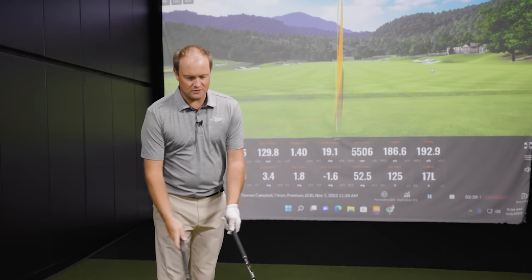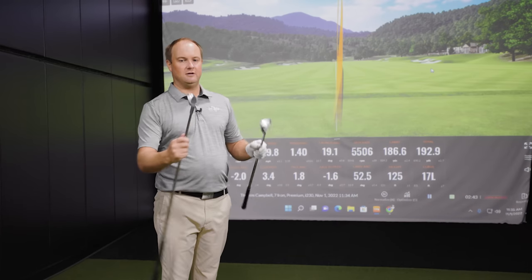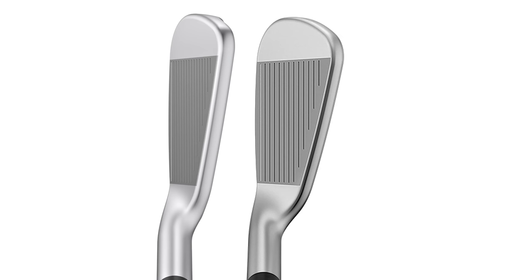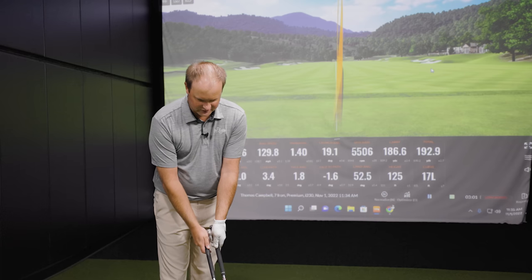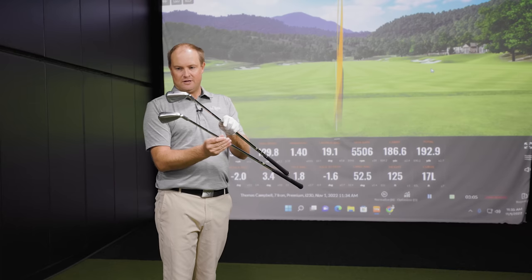At address, looking down at them, you can notice the grooves — tighter together with the Micromax grooves on the I-230 versus the older grooves that are a little further apart. I also notice the top line being just a little bit smaller with the I-230 versus the I-210. Otherwise, I don't see too much difference looking down at the clubs.